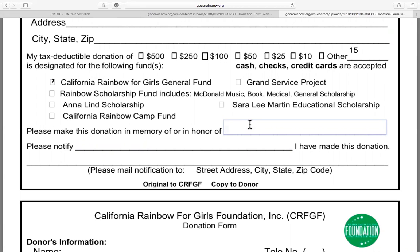Please mail these donation forms to Dana Regeer, with the attention of Shirley Redman. Please make your donation checks out to CRFGF, or the California Rainbow for Girls Foundation. I hope this video has helped you understand how to donate to the California Rainbow for Girls Foundation through a mail-in form.